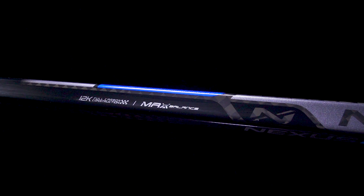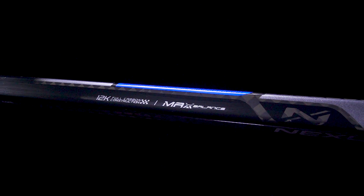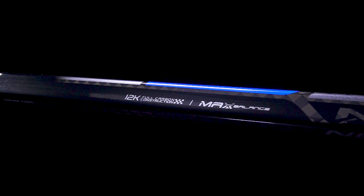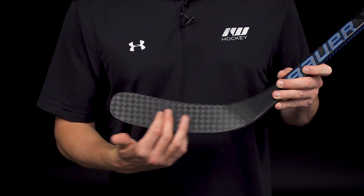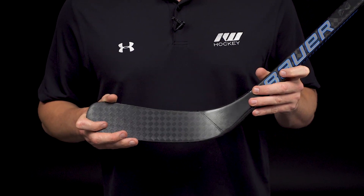Max Balance technology plays right in with this — it's a strategic layering process of the fibers that helps to reinforce the outer edges for better durability, and also helps to remove weight from the bottom section. Lastly, we have the 12K carbon fiber weave, giving you some really nice feel for the puck, helping to reduce weight, but adding good durability and strength here too.